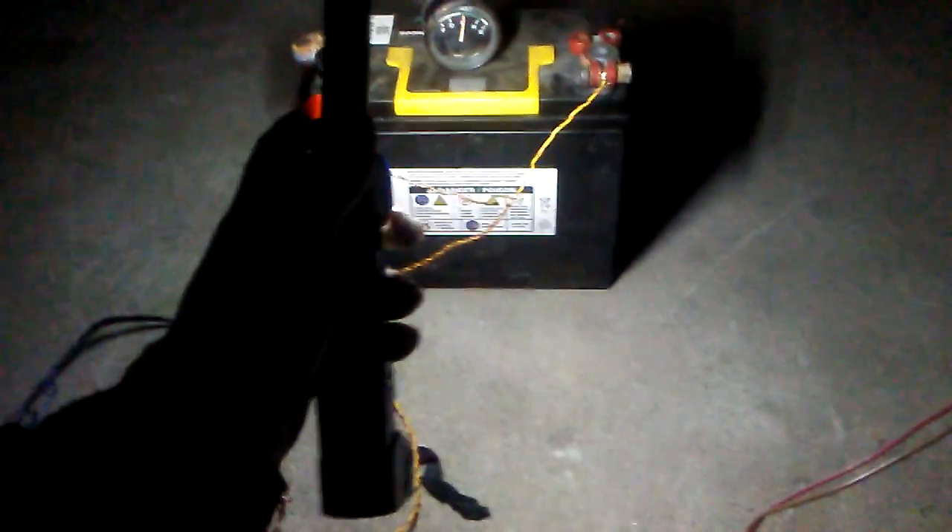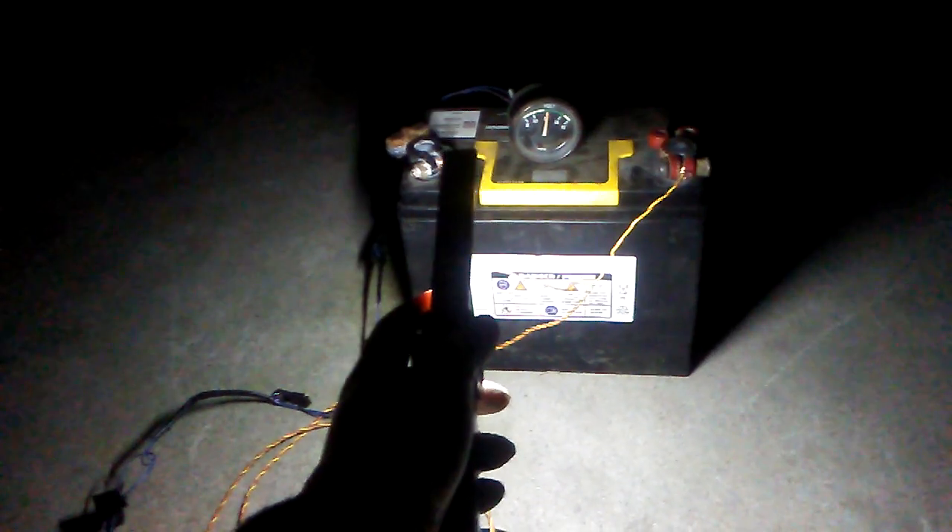I don't see nobody showing you this. The neighbor across the street needs a battery. It's an A4 — it's a Tesla. Tesla's got a small battery too. I'm going to run one of these 12-volt ones in the Tesla too.